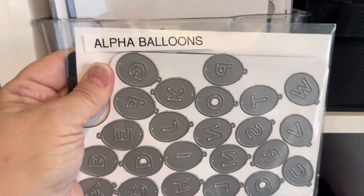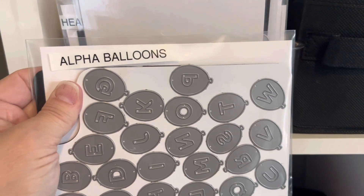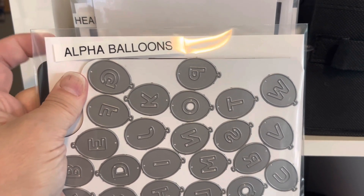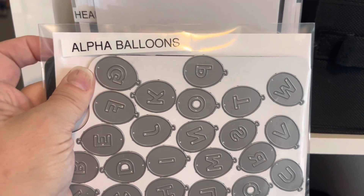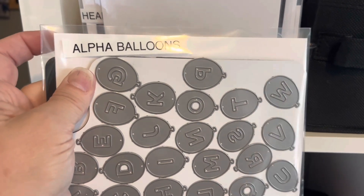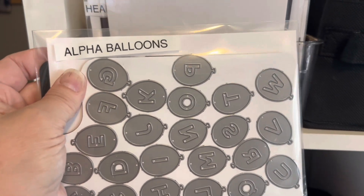These pockets are DVD pockets from Amazon. You can get them in three different sizes — these are the medium size. I got the small and the extra large, and they work just as good as the Avery L pockets or any other pockets I've had in the past. Every once in a while you might get one that splits, so what I do is I always round the corners of my magnets.